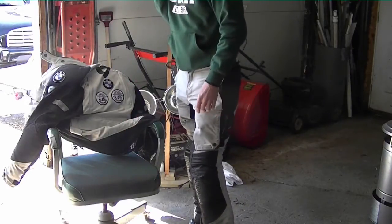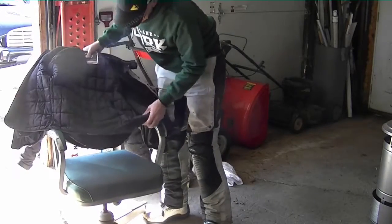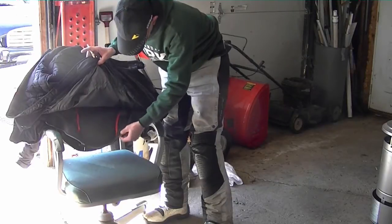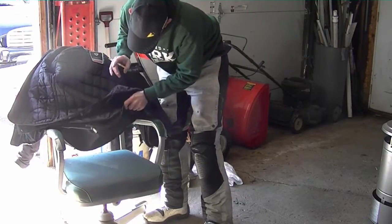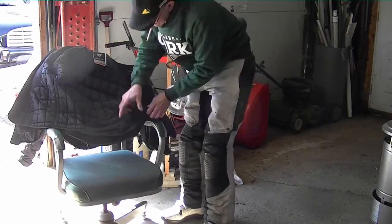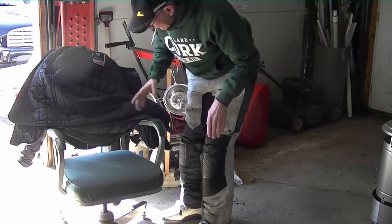I'm going to try and deal with something on this Revit gear that I don't much care for. This gear stays really loose in between the layers — it's got the outer layer, then the Gore-Tex, and then the insulated liner. When I go to put this on, this insulated liner gets rolled up, and then I have to sit there and fight it. I'm really getting tired of that.